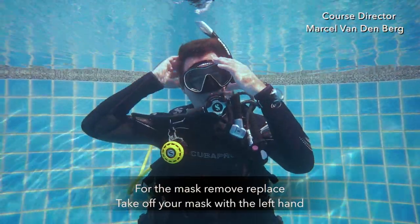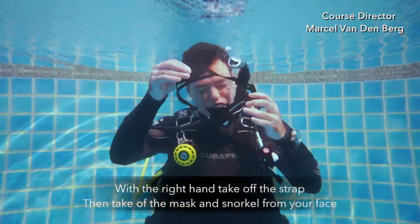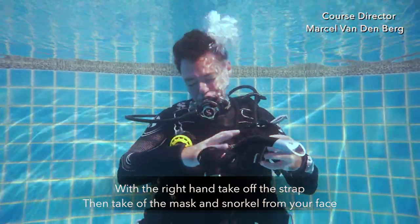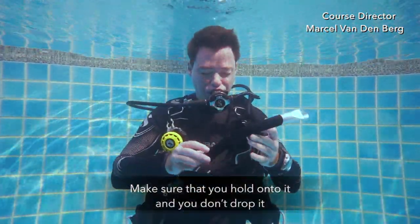For the mask removal and replacement, with your left hand grab the mask and with your right hand take off the strap, then take off your mask and your snorkel from your face. Make sure that you hold on to it and that you don't drop it.